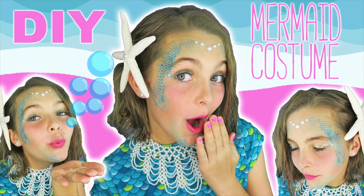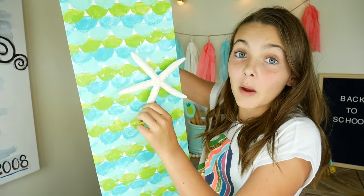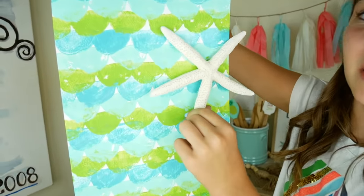Mermaid locker craft number three — this one is really easy. What I have here is a fake starfish. I used this in my mermaid Halloween makeup tutorial for my hair. You should check out that video. Anyway, all we're going to do is get a magnet and stick it on the back so it's like a starfish magnet. Now this can stick on my wallpaper and it will be super cute.